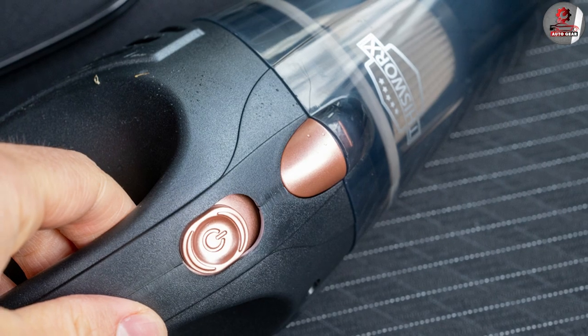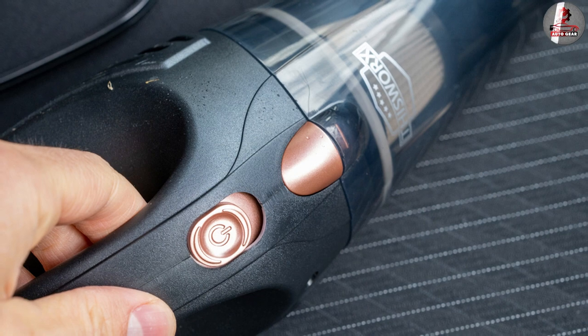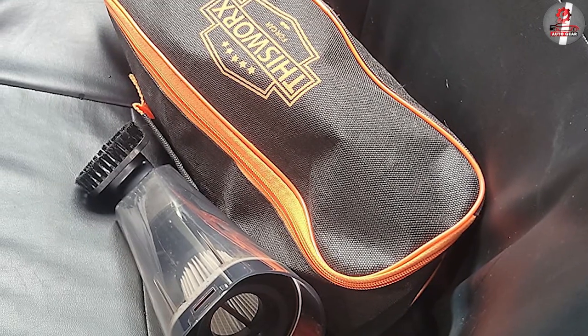The Works Car Vacuum Cleaner is designed for easy use. It has a one-touch button that turns the vacuum on and off, and the attachments can be easily swapped out as needed.